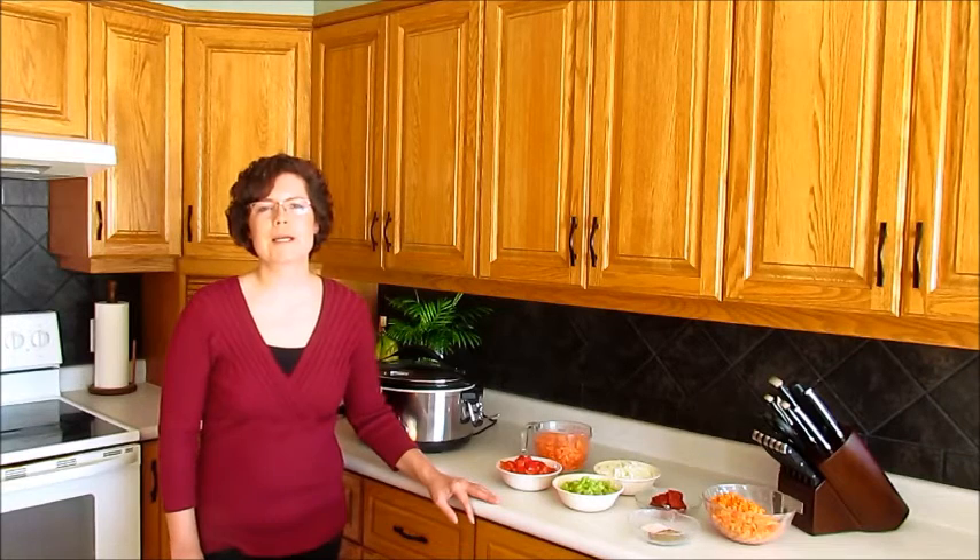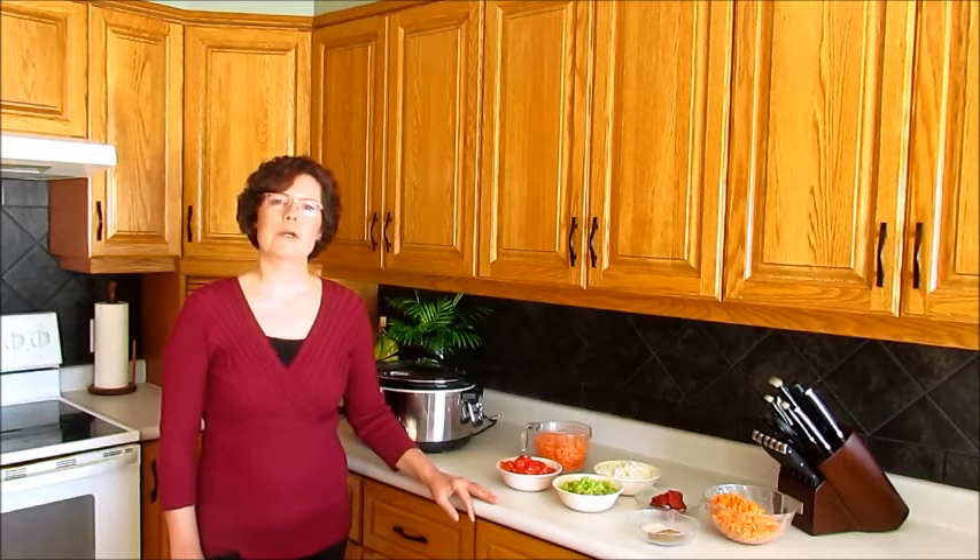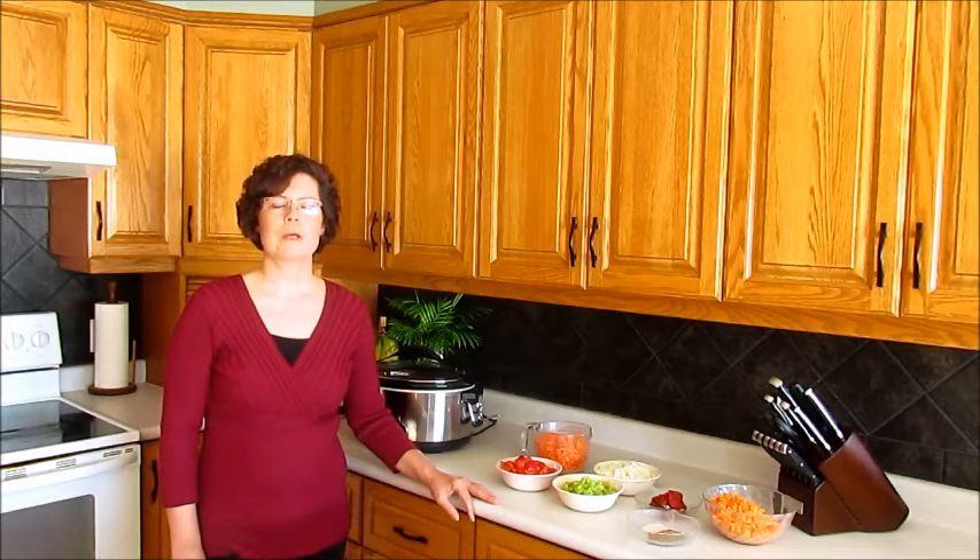Hi, I'm Leanna and welcome to my kitchen. Today we're going to cook sweet red pepper and lentils. This was one of the most popular recipes in 2015 on my blog, Dinner Was Delish.